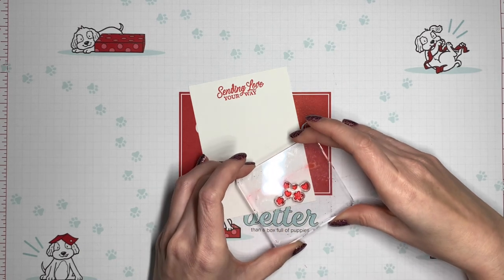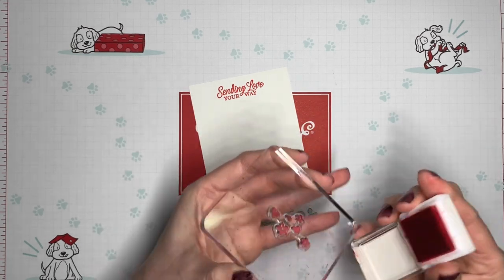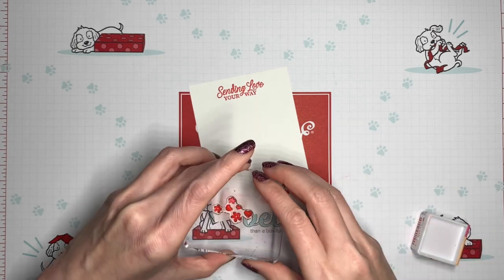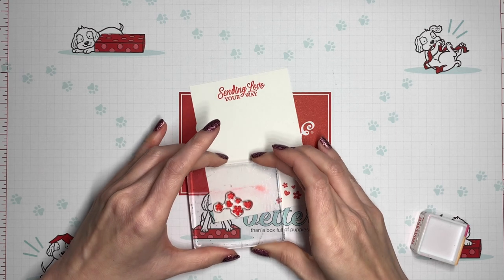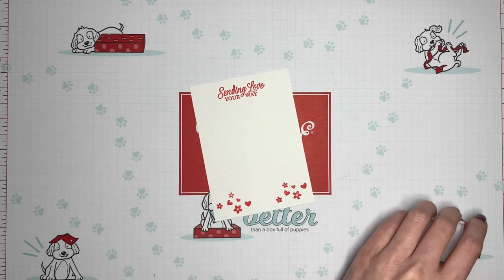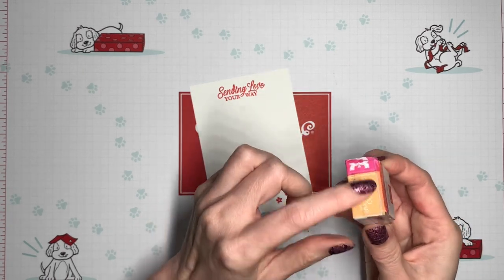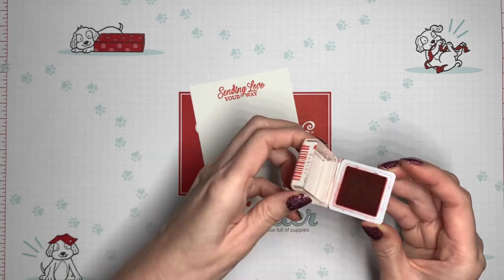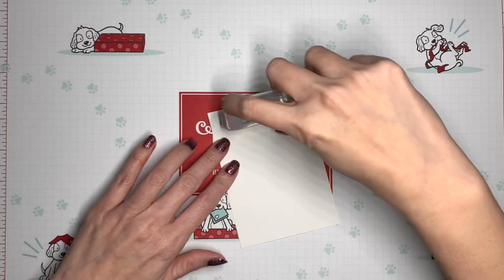I'm going to stamp some of these little decorations on the bottom here. One thing that I like to do with my ink spots that I get in the kit is to put washi on one end so that I can flip it open and it acts as a hinge. I let that dry for a minute, now I'm going to put it inside my card.